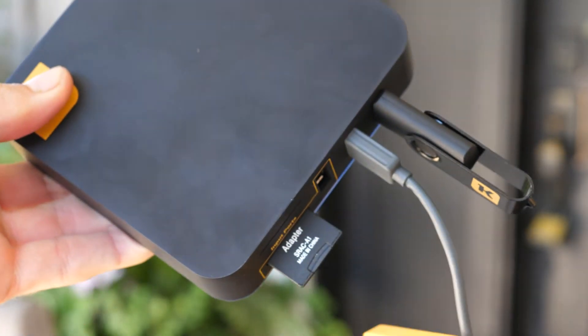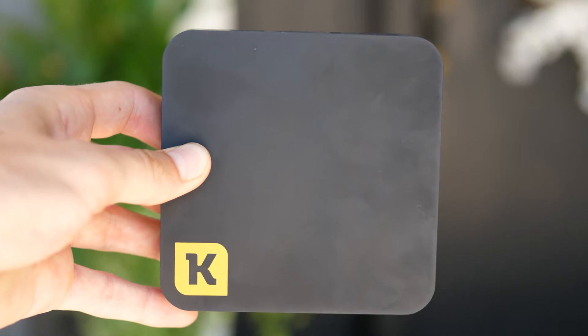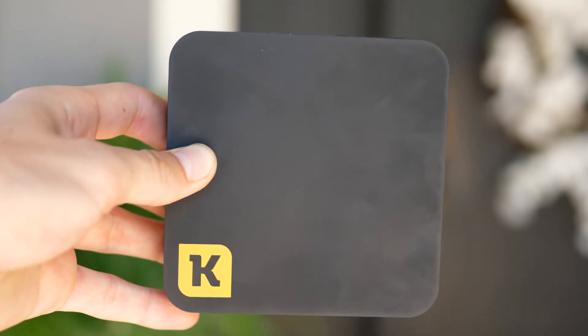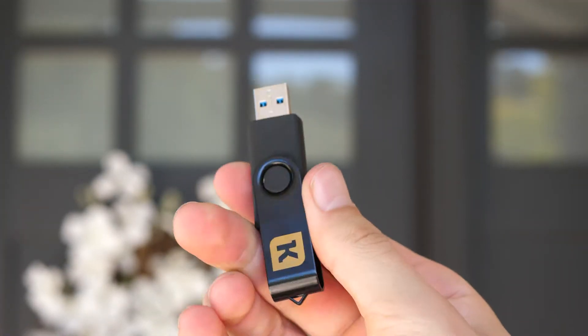Then you can plug in and insert as much storage as you need through drives and memory sticks. After that you will now be able to go on your phone and into the Quilt app, which will give you access to every file on the storage devices plugged into your Quilt.